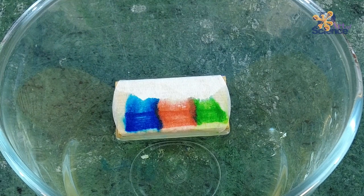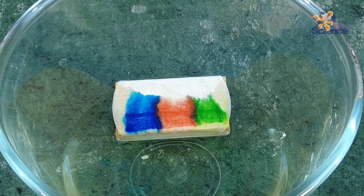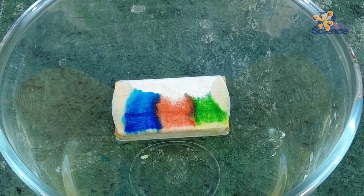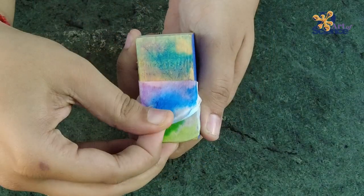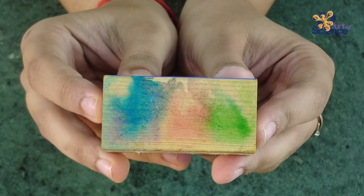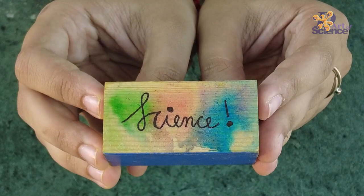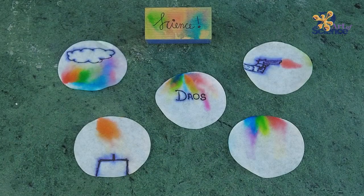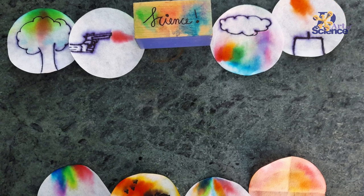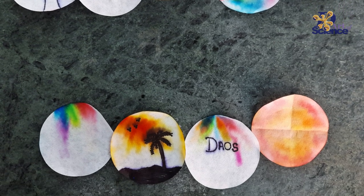Let it dry overnight, over 24 hours. Once it is completely dry, you can simply peel or rub the filter paper off gently, and that's it — the design is now transferred on the wooden block. Enjoy science and do remember to share and subscribe. See you next time!